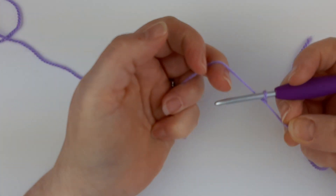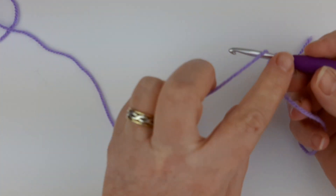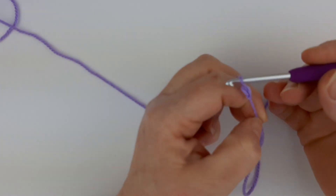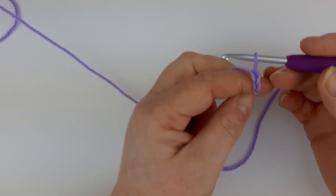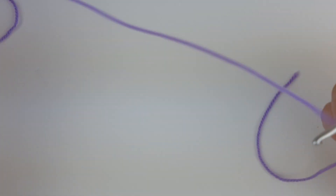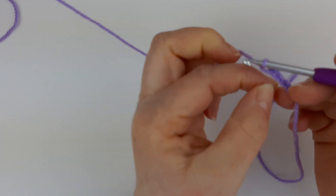The first thing you need to do is chain four. You wrap your yarn around your hook and pull this loop over the top of this one, and you do that for a total of four times. As a beginner, sometimes the loop won't come over, so if you want, feel free to use your fingers to pull the loop up over the top.